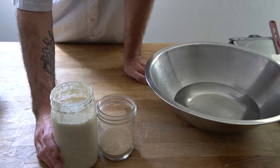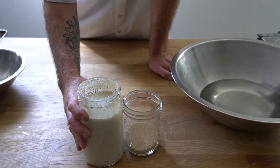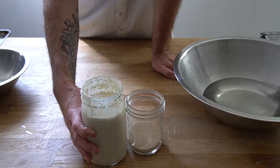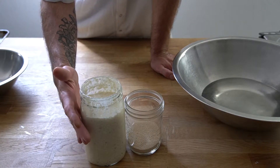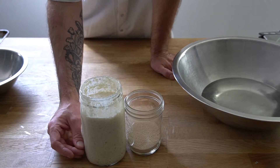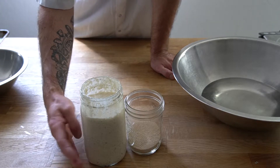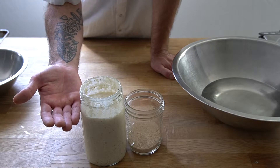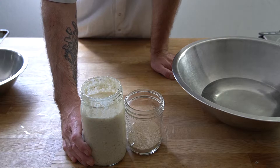When we mix flour and water together we can trap natural yeast inside. The natural yeast will take a few days to start fermenting — the natural yeast will eat the sugars inside the flour and convert those sugars into carbon dioxide gas. The carbon dioxide gas gets trapped inside and causes the starter to rise, and that's what will raise our bread that we're going to mix today.